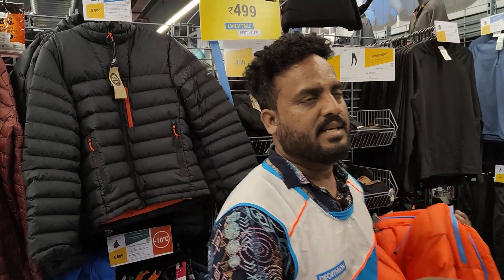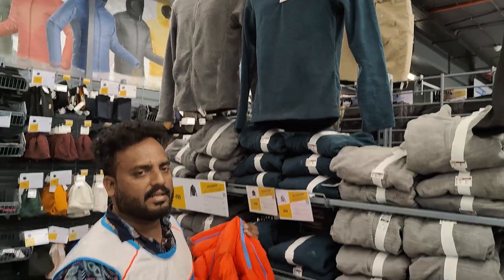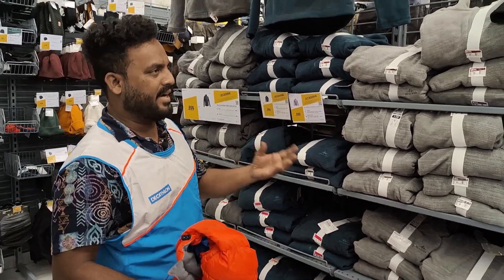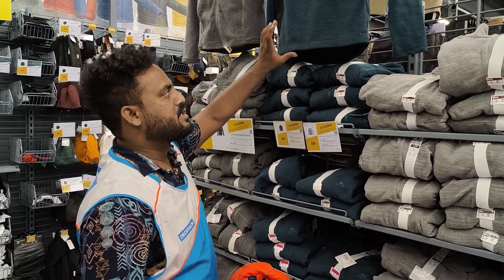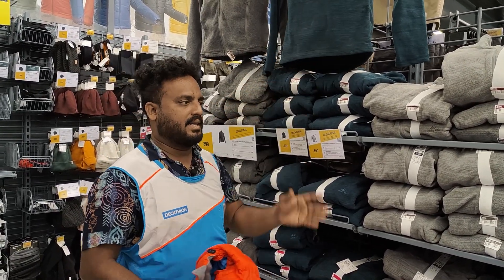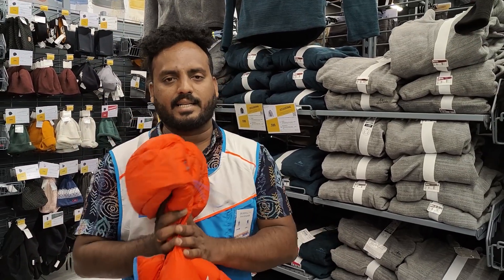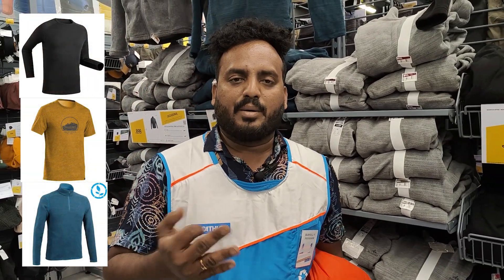You wear a base layer like a t-shirt or shirt underneath. Then this is fleece — you can wear a fleece sweater as a mid-layer. The sweater adds some weight, so I always recommend going for a weightless fleece. On top of that, you wear this jacket as a windshell.